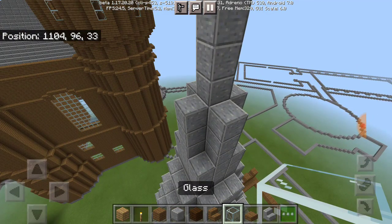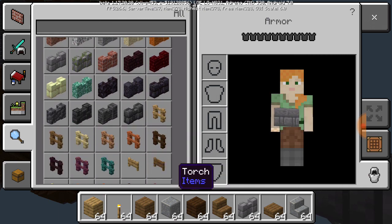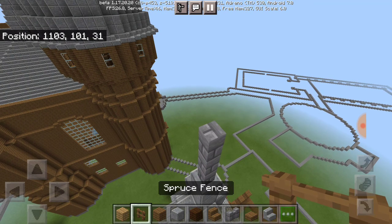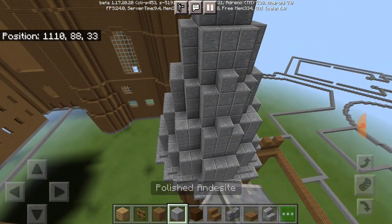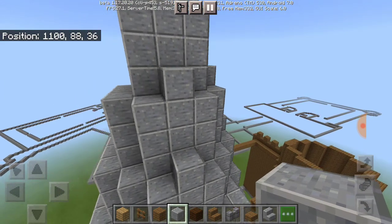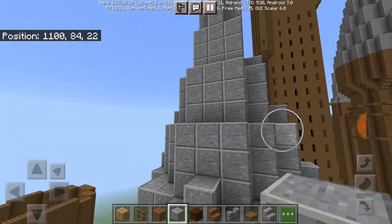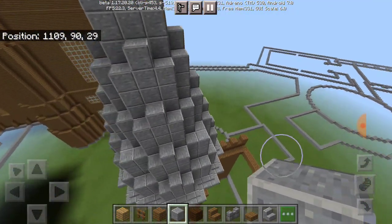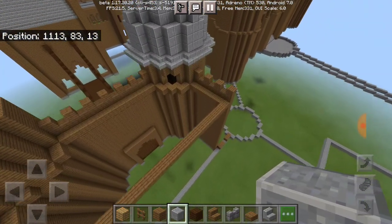Like that. Then grab your stone wall and your spruce fence — go one, two, three, then switch to that material, then one, two, three again. If you guys want more detail, you can do this so that way it'll look more rounded — so that each side of the rooftop can actually look a bit more curved. Make sure you have each side done and you should be good.